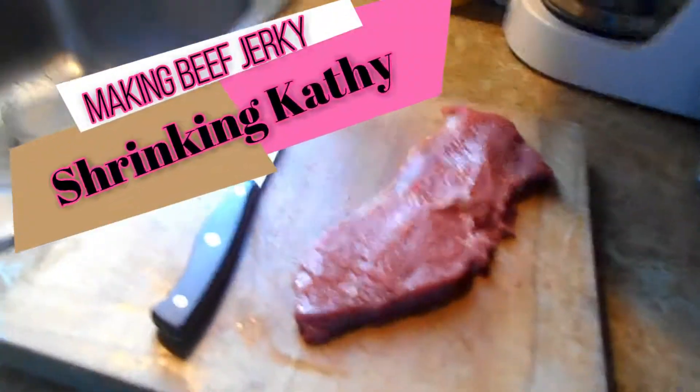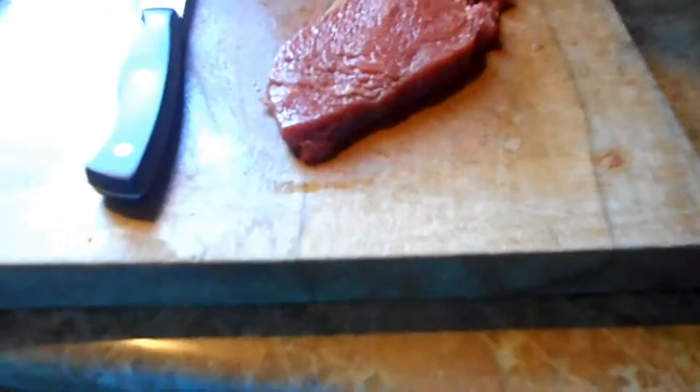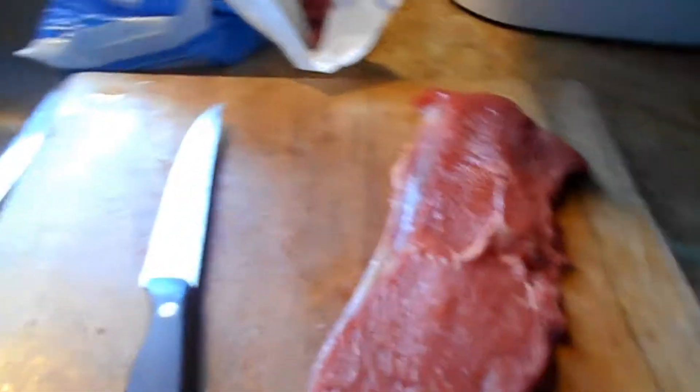Hi guys, I am making some beef jerky - or trying to. I bought some steaks and I've been cutting off the fat and putting the fat in this bag. I'm really wishing I had a dog because I'm not very good at trimming the fat - there's a lot of steak in there too. I only have this little slice left and I forgot to record, so I'll just show you what I've done so far.